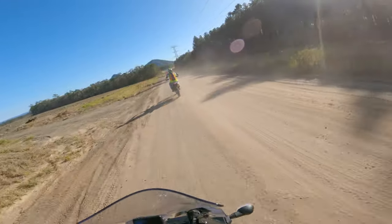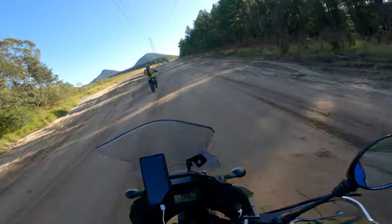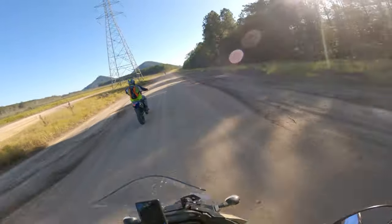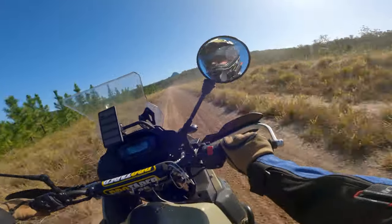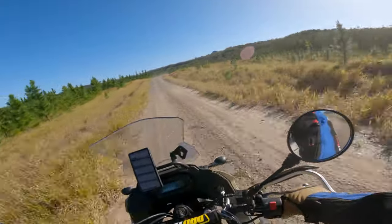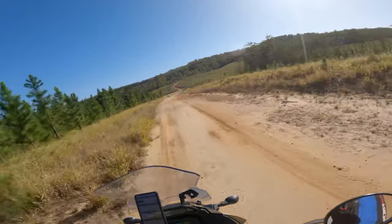First dirt feelings — much firmer all around, but not in a bad way. Feels like it would actually take a hit. That was actually quite a sharp hit, and I think the stock suspension essentially would have really struggled with that, but this went through it no issues at all. Fast gravel fire road section — that rear is a big improvement. I actually get a bit worried doing the stock suspension at this speed, because when something comes out like a washout, your bike's just going to blow through. This gives a bit more confidence for sure.